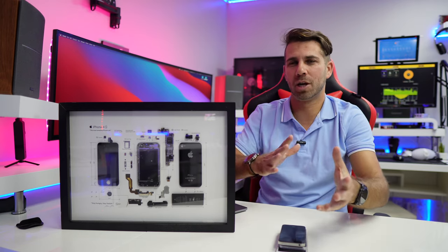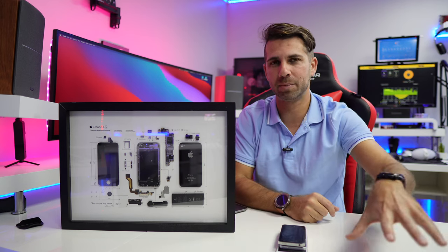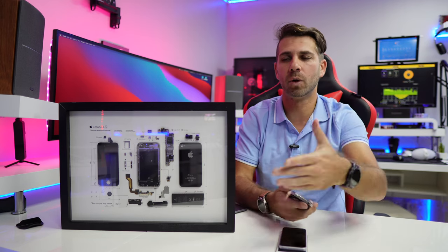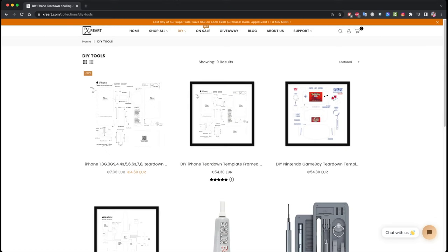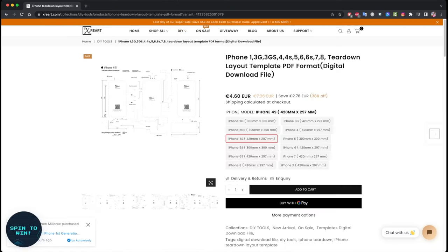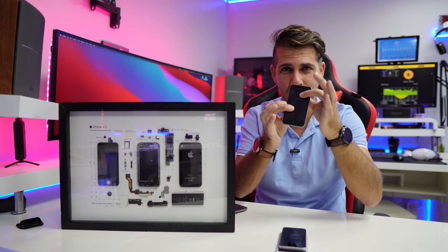One of the things I'd like to share before I cover all the products that xHeart has on their website is that you can get one of these things for as low as seven to ten dollars, which is totally fair and a great idea. In my particular case, I've got an iPhone 4S right over here.